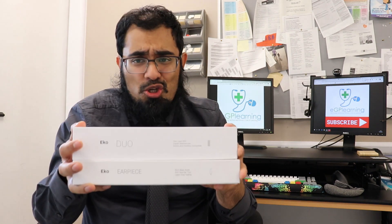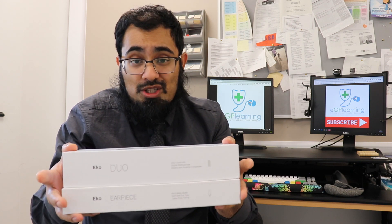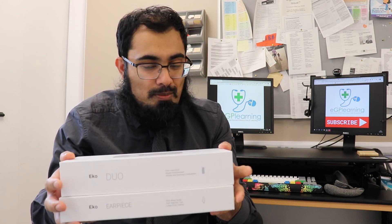So these are the boxes. It's a little bit unusual — in fact, it comes in two separate boxes. We've got the top one, which is the Duo, and the bottom one, which is the earpiece. It comes in two parts. So let's have a look at the Duo, shall we? Opening it up.